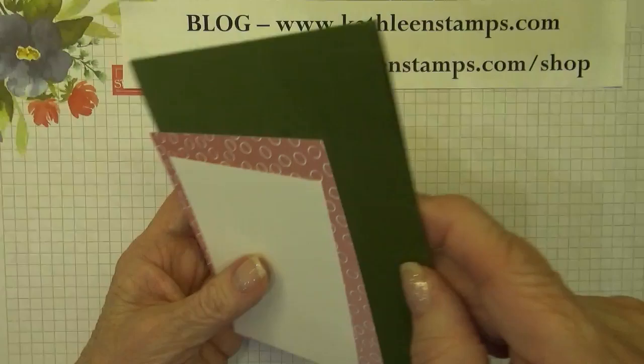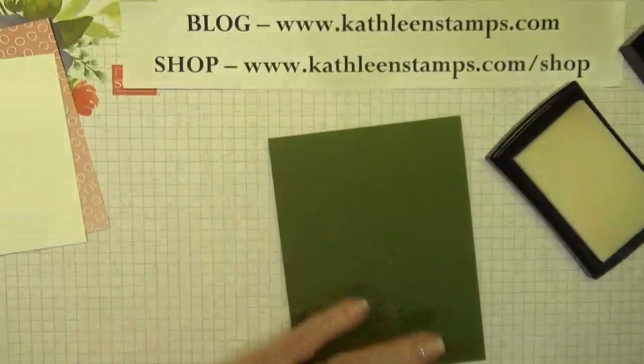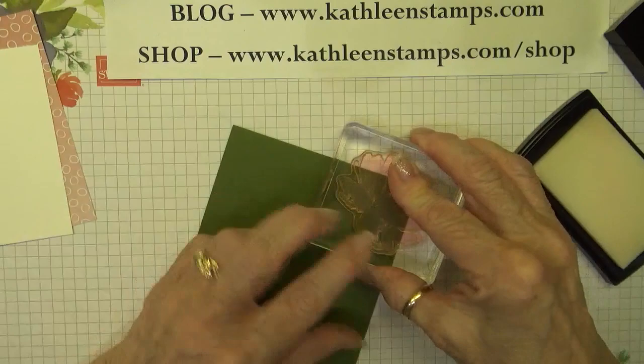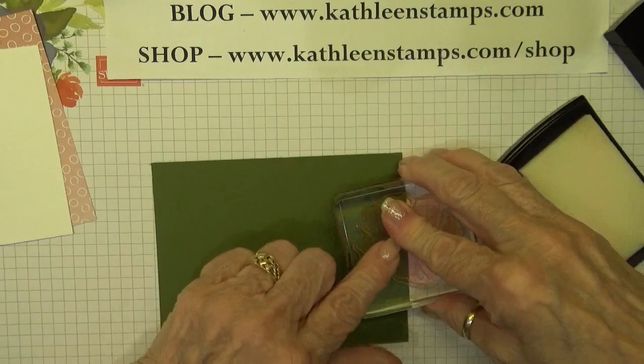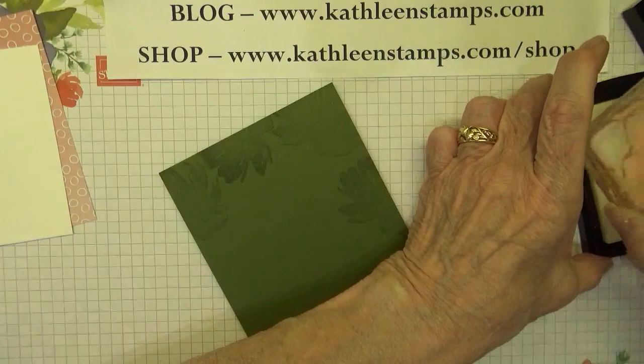The first thing we're going to use is a piece of mossy meadow cardstock, and what I decided to do was stamp around the edges using a Versamark watermark pad. My particular stamping style — I love layers. The more layers the better. I love texture, embossing folders, dies, anything that can add layers and texture to your card.